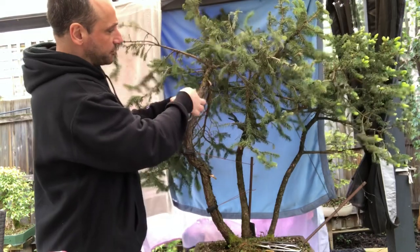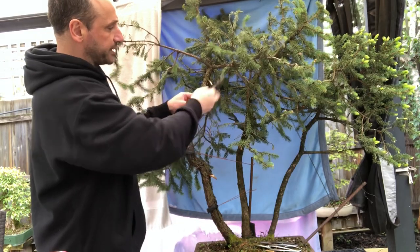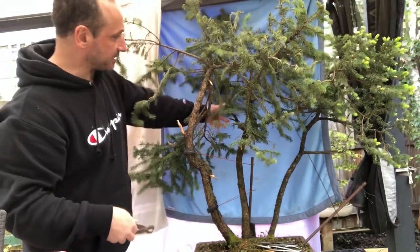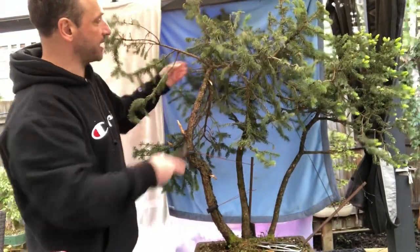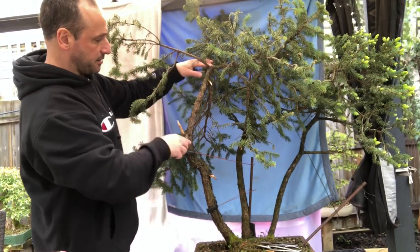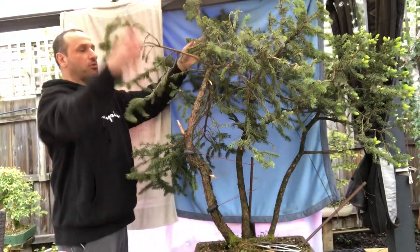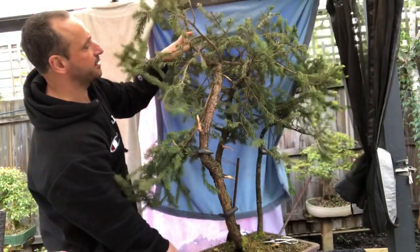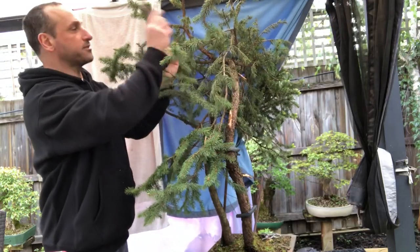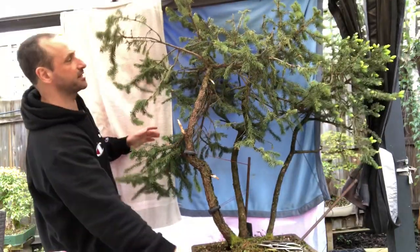Sometimes you can just peel them off — use your jin pliers if you've got them — but for small ones like this, I don't want to take all the bark off. The big hard decisions are going to be towards the top of the tree. There's a big straight part here and then the whole top goes back quite a bit. I'm not sure if I can spin it, but I need to figure out how to bring that top forwards.